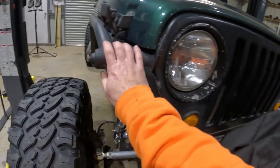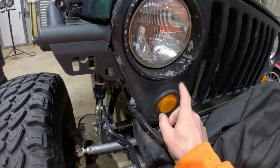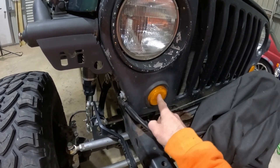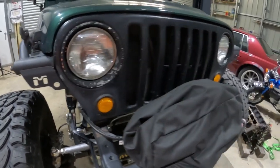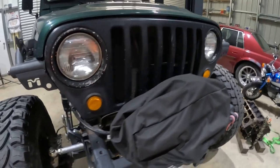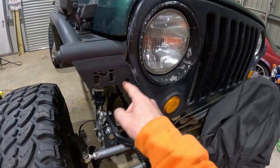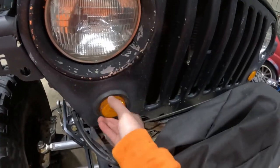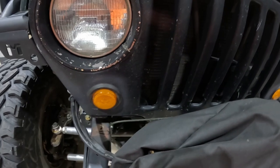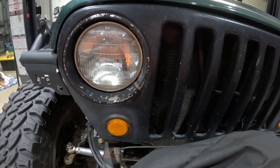When I put the Metal Cloak fenders on, I relocated the turn signals down here, like the CJs. I kind of like the way it looks a little more — it gives a bit of an old school look. I just drilled some holes, got some trailer turn lights from somewhere like Napa, and wired them in. Super easy mod.